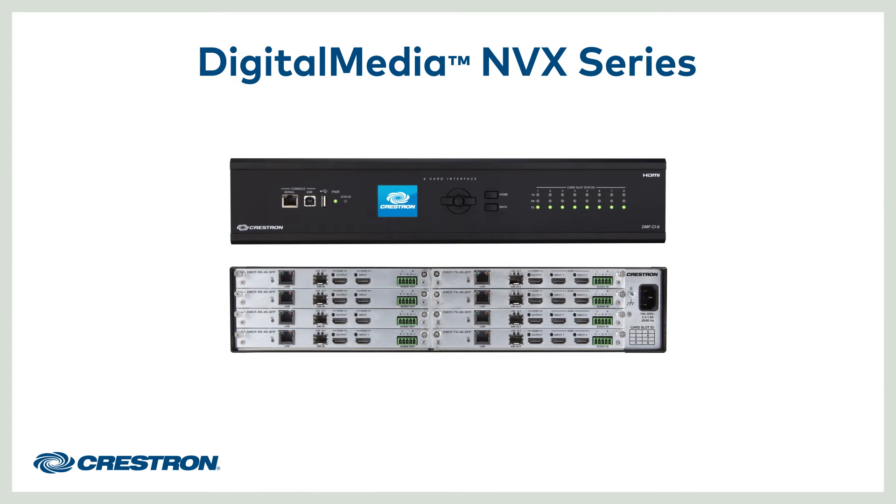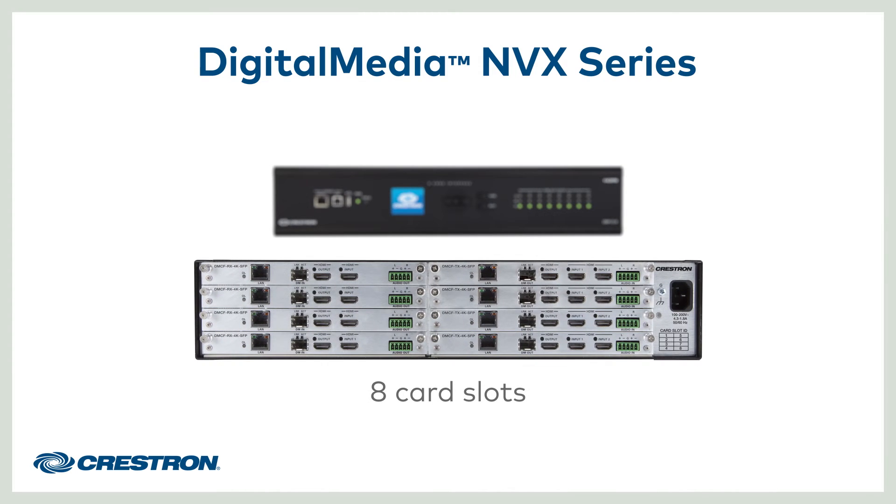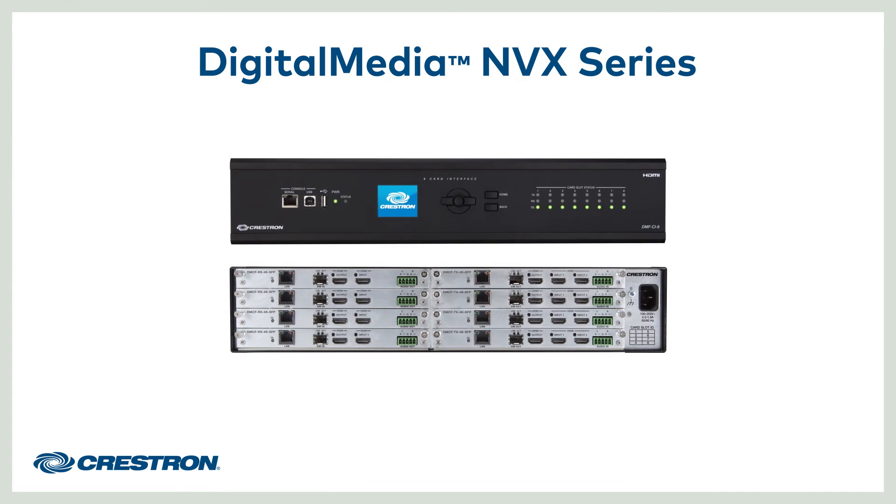The NVX card chassis provides a fully modular and expandable architecture, with eight slots for NVX cards, which can be in either encode or decode mode. Each card slot is field-installable for easy and flexible system configuration. The chassis also serves as a power supply and a consolidation point for rack mounting locations.